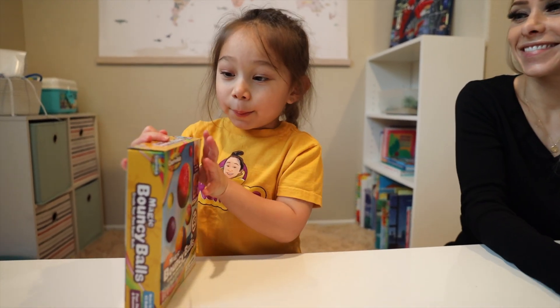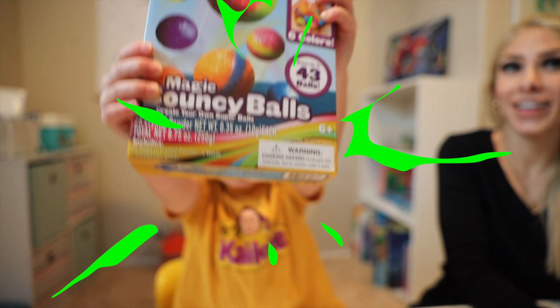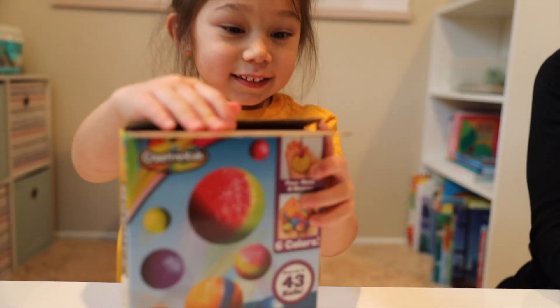Guys, today me and my mom are making magic bouncy balls! Magic bouncy balls!